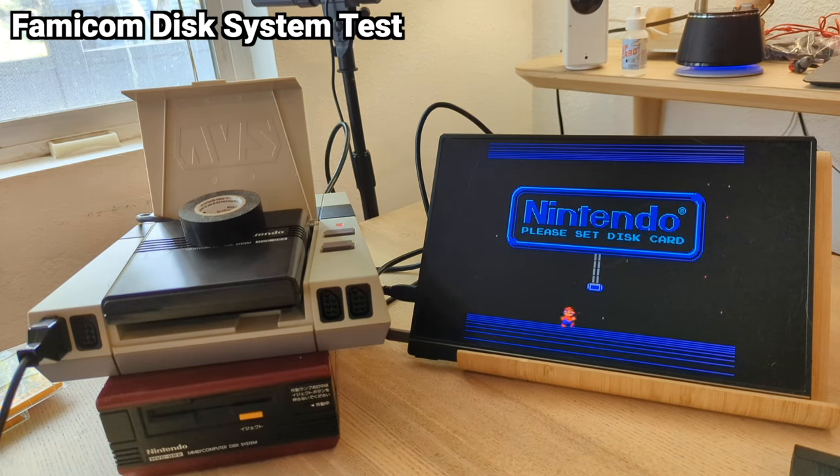Here is the Retro AVS Main Menu. We have Start Cart — I don't have anything selected right now — Video Options, Input Options, and Cheat Codes, also known as Game Genie. I'm going to try some Castlevania 1. So in the Input Options, I'm going to turn off Auto Play. Here are the options.